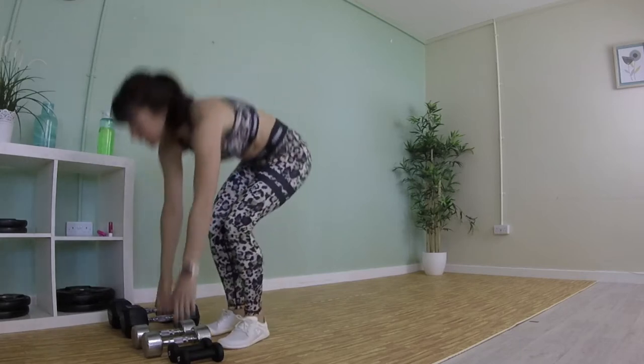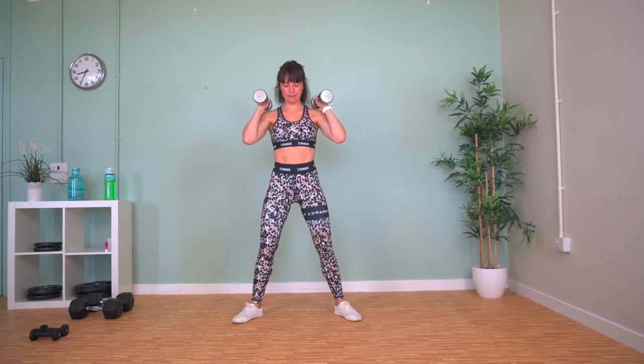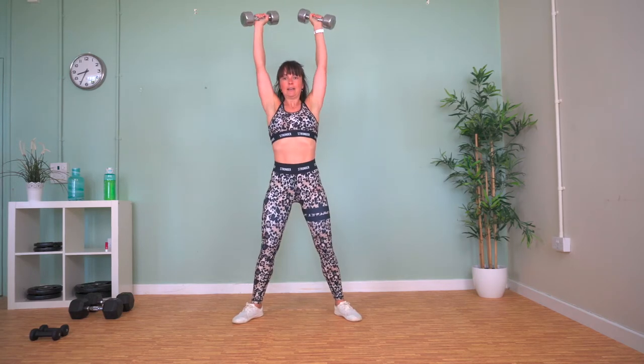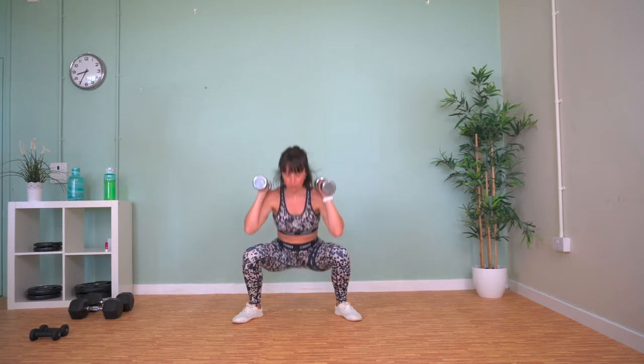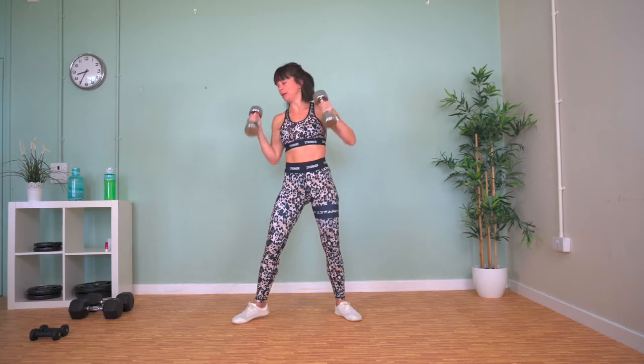Grab a drink. We've got sumo squats into overhead press now. Weights up onto your shoulders, big wide stance — squat down and push the weights up. Make sure your knees are as far over your toes as you can. Weights down.